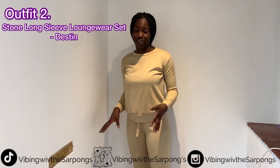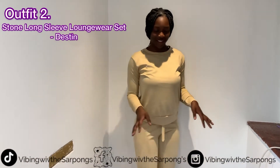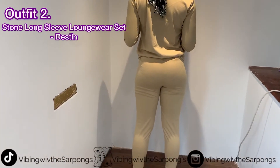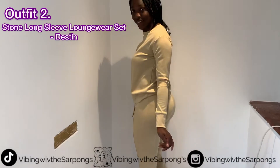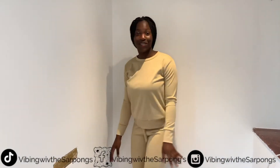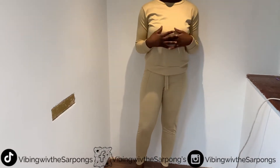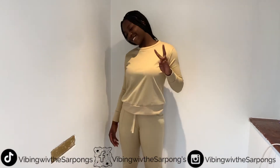I'll just show you a little preview. The back, the side, and the front. So yeah, I like it. The thing is it's light, so it doesn't feel properly heavy on you, which is what I like. It's very cute. Let's go full coverage. Next one.